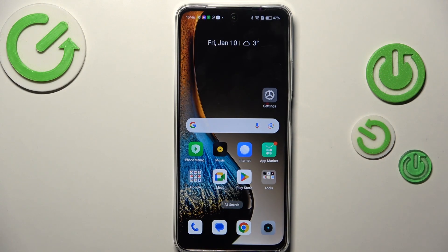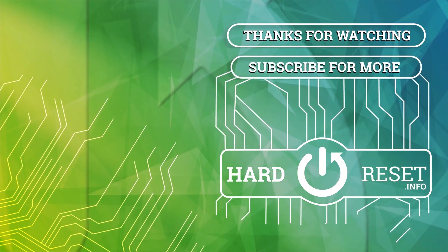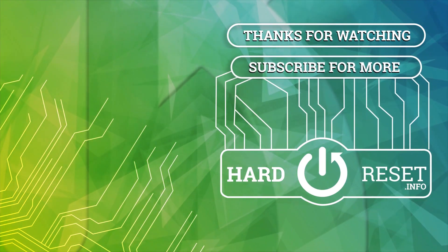Alright, that will be all. Thank you so much for watching. I hope this video was helpful, and if it was, please hit the subscribe button and leave a thumbs up. Hope to see you in the next one.